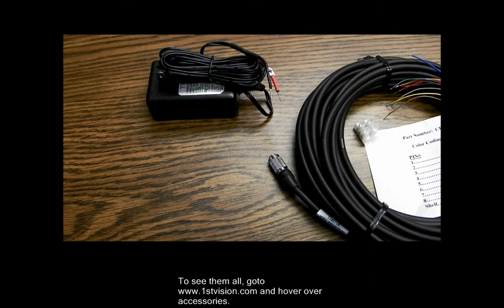Hopefully this is a quick explanation of how you can power your cameras and also get your I/O. Be sure to visit our website, www.1stvision.com, and look under the heading Accessories.